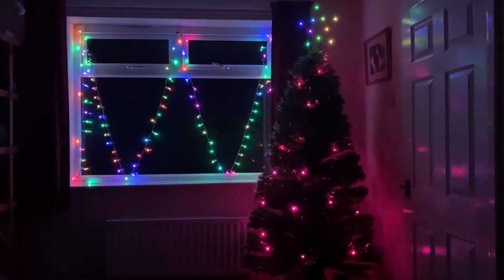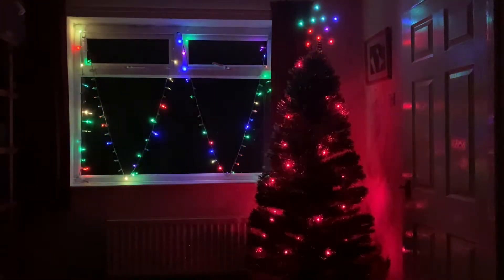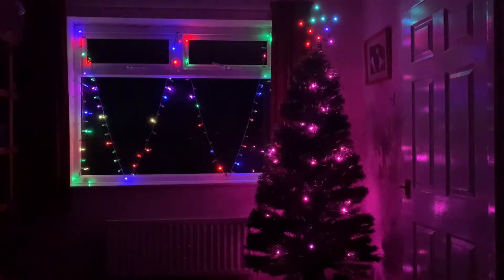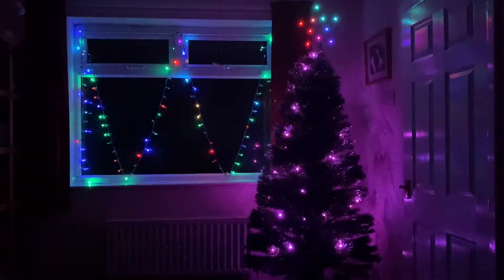It's Christmas and that only means one thing: lots and lots of Christmas lights. In this short episode we have a look at the lights that are put in the windows, the lights that are put on the tree, and of course the star on top of the tree.